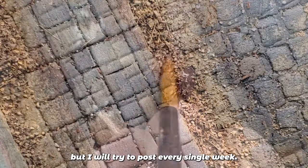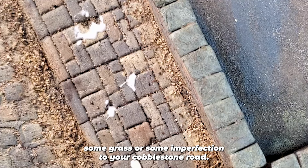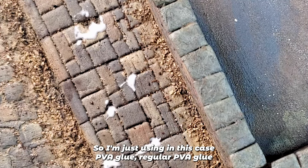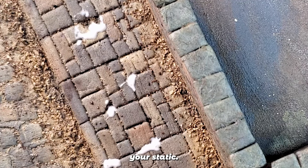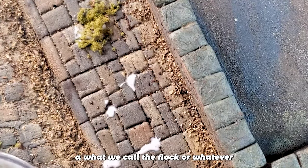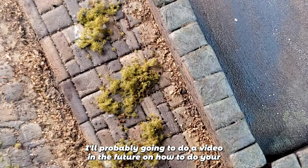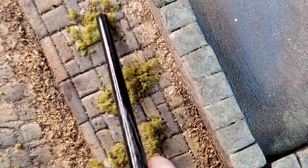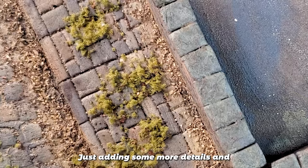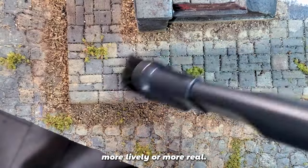The last step is to add some grass or imperfections to your cobblestone road. I'm using regular PVA glue to fix your static grass. You can use static grass or, in this case, what we call flock — it's a kind of grass made of sponge. You can do it yourself; I'm probably going to do a video in the future on how to make your own flock. That's one of the last pieces of the puzzle — just adding some more details to make your street more lively and more real.